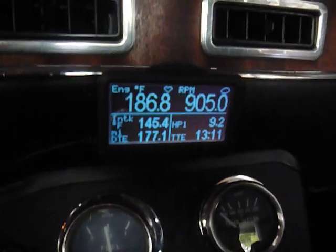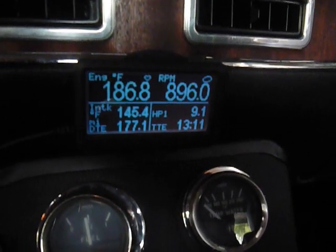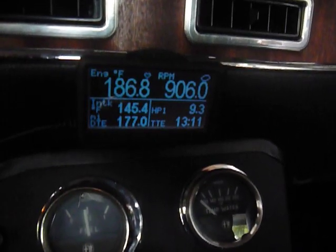I got a set of ultra gauges here, which are very cool. I'm checking the head temperature, and you can see the RPM, horsepower, intake temperature, and all that stuff. So that's my little high-tech gizmo.